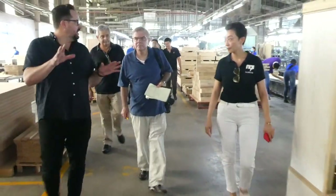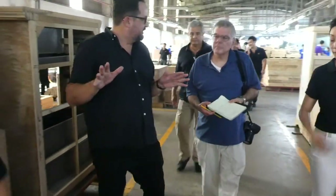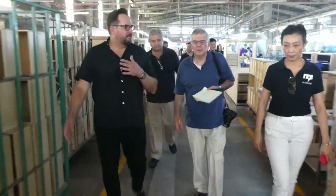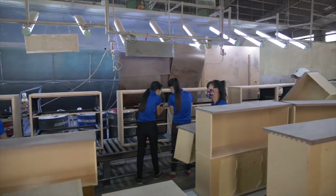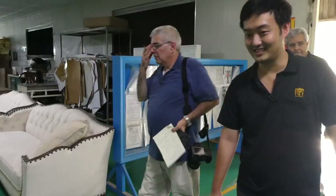The line is long enough to run three or four different finishes at the same time. We're just running one color right now, but the way we process orders means we often end up with three or four different colors running simultaneously. This is also the upholstery line for ART.